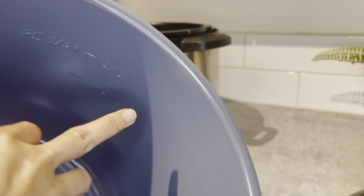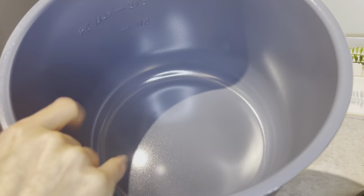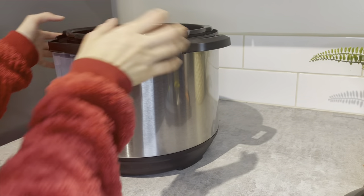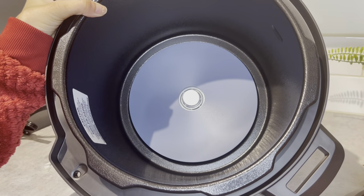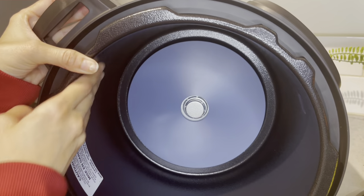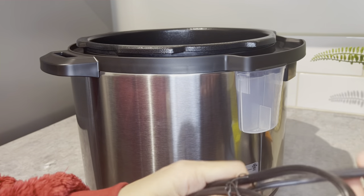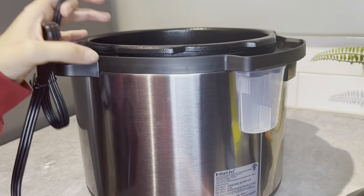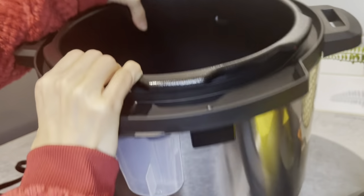I wasn't really expecting it to be this multifunctional, but I am so happy I bought it - it's all in one. Inside there are more safety precautions. That grip inside holds the saucepan in the rice cooker. One thing I noticed is there is no measuring cup included - I'm not sure why, but you can buy that separately. Overall it's good enough for the price.